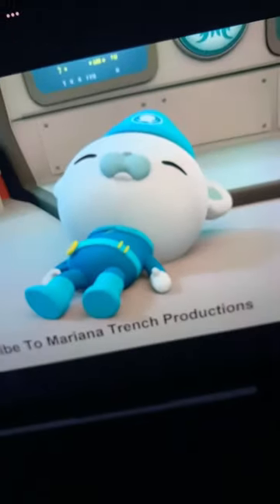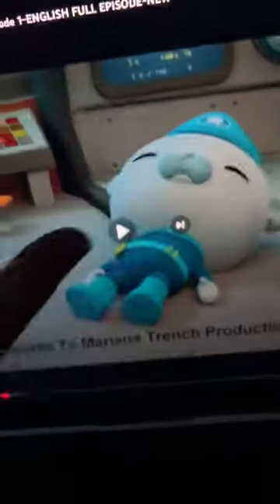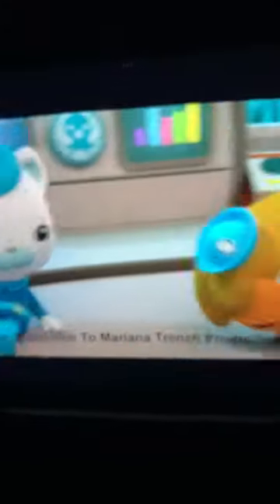Let me show you something. That was the part where Captain Barnacles was like on the ground. This is what Captain Barnacles was like, and then he got up. Okay, spoiler alert, bye!